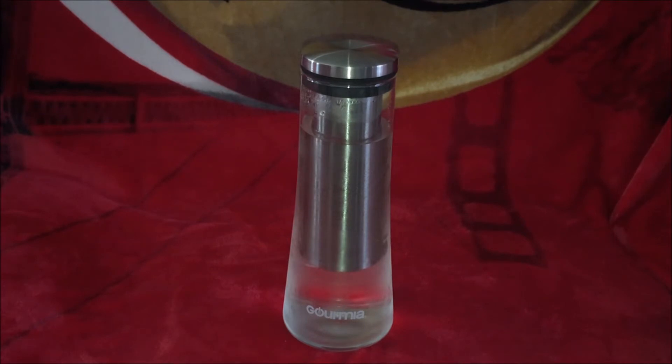Gourmia — I hope I'm saying that right. If I'm not, maybe the manufacturer will correct me on that. Anyway, as you can see I've got water in this one, and I'm getting ready to make infused water using blueberries. I'll have to pick up some blueberries first because I'm out. But the water will be nice and cold and I'll just pop the top and drop them right in.